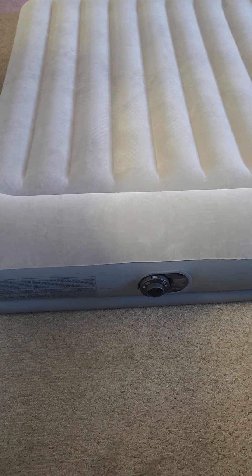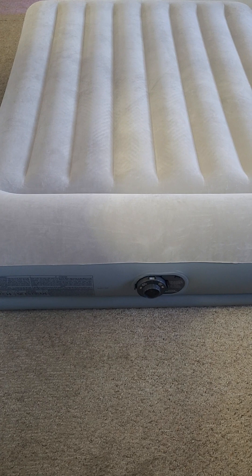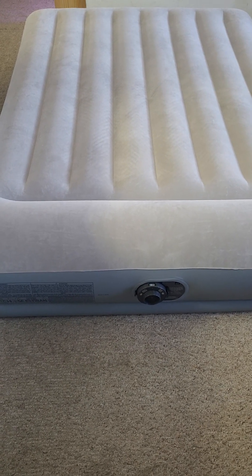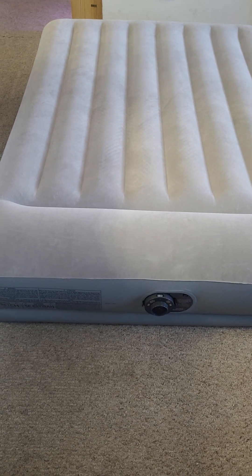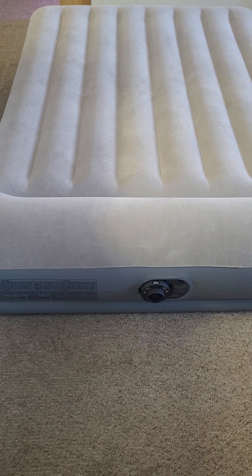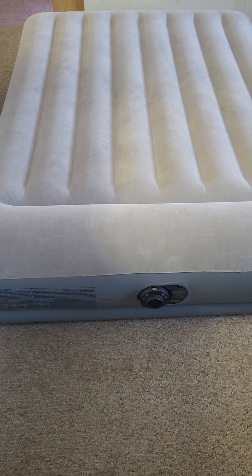If you have any questions let me know in the comment section and I will try to answer you. Another detail about the mattress is that without air it weighs around 10 pounds, and it took me around two minutes to inflate it. I really recommend the product — thank you very much for watching.